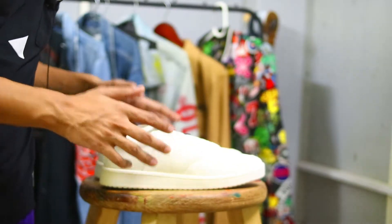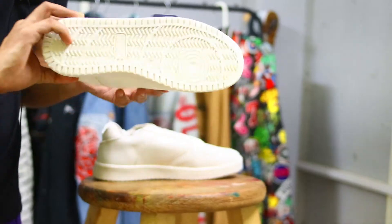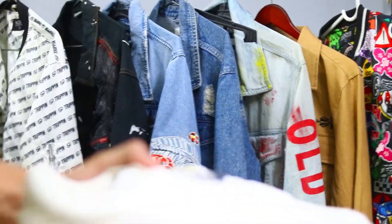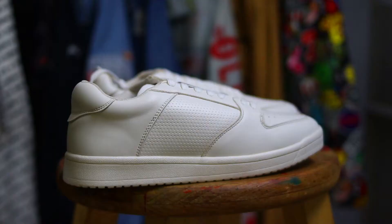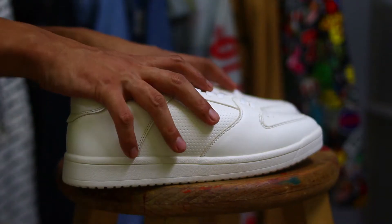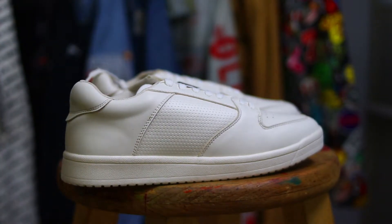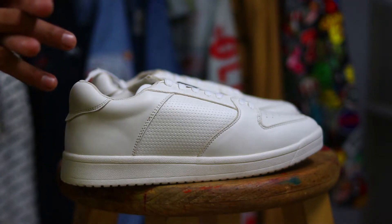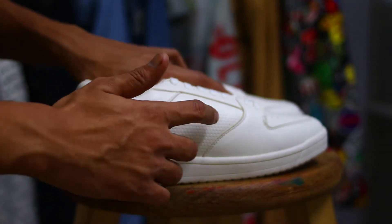So guys, this is our white sneaker. I will take a few shots so you can see the shoes in detail. The brightness might reduce a bit because the shoe is very white. So this is our sneaker — let's talk about the details.